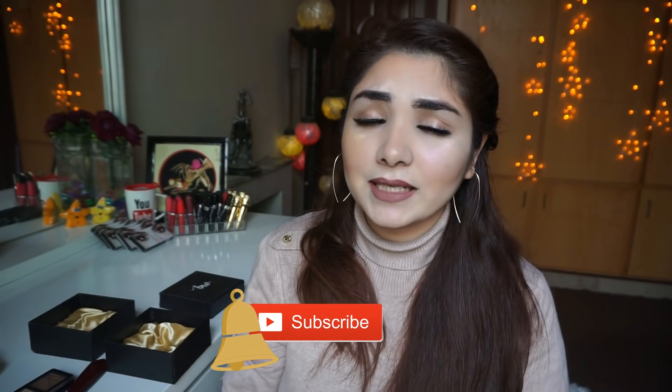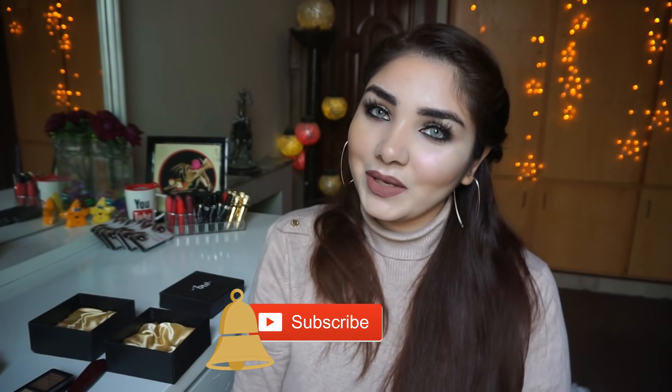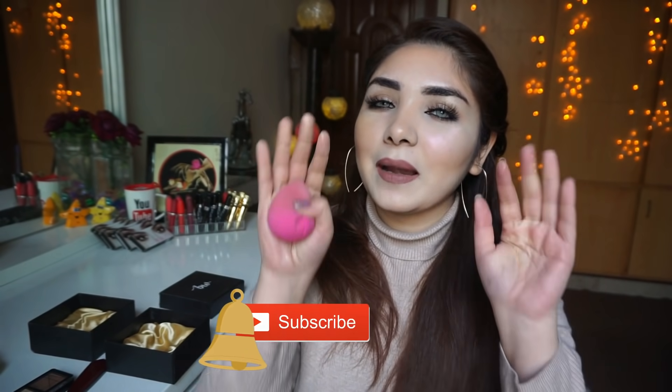I am loving these highlighters and I was so excited to make this video and share my experience. I am simply in love with these, so just go ahead girls and check them out. If you liked this video, kindly like, subscribe, and share. See you in my next video — till then take care, bye!